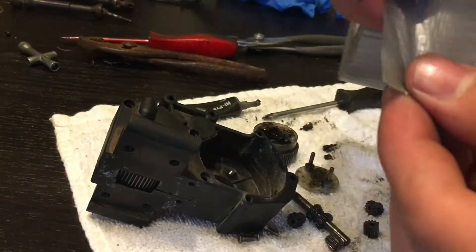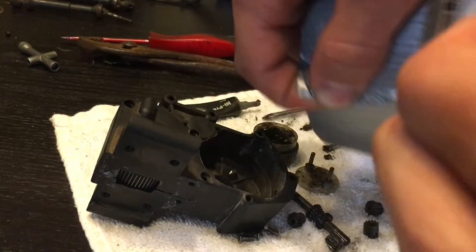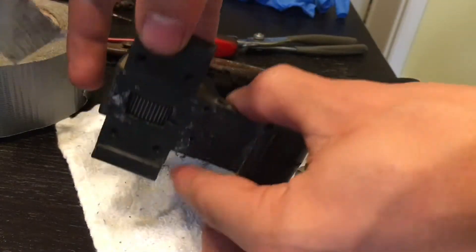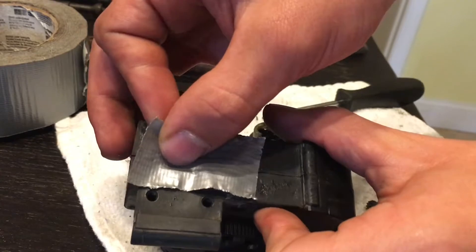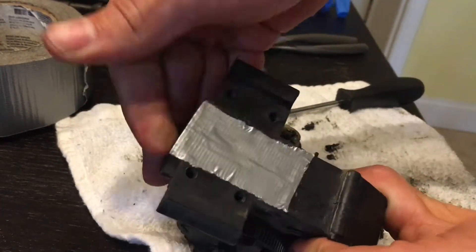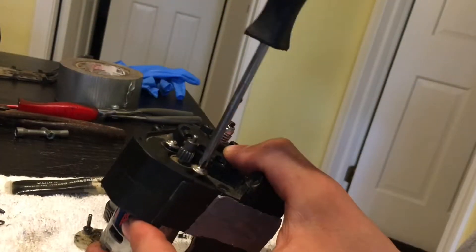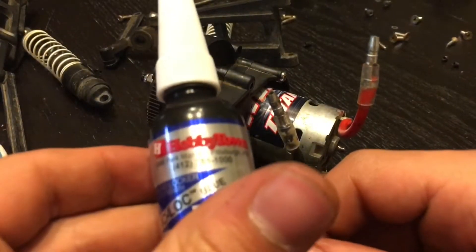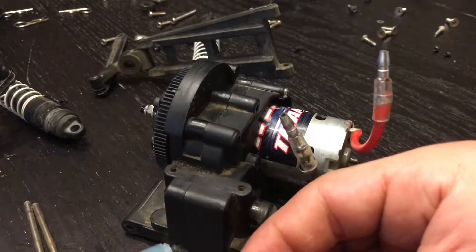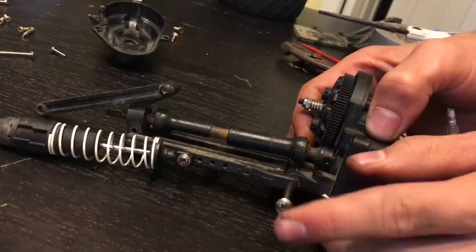Get a piece of duct tape as your gasket for the bottom of the case. Do not worry about blocking the holes — the screw will go right through them. Put all the screws in the front of the case and reattach the motor. Use some thread locker for the axle set screws. You can now reinstall your A-arms.